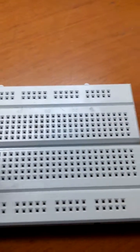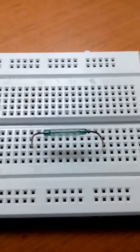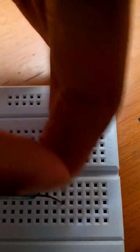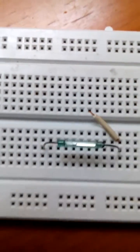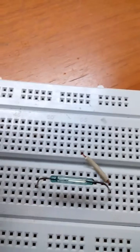So now I start. Take the breadboard and just place the reed switch somewhere on it. After placing that, take the wire and connect the wire from here to here. After that, take the 100-ohm resistor.